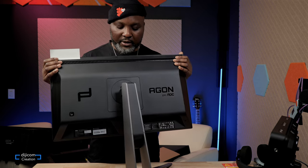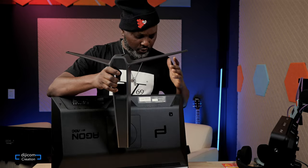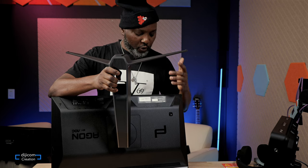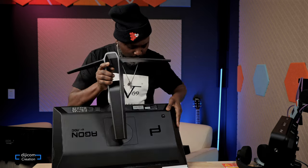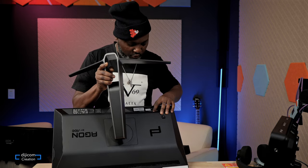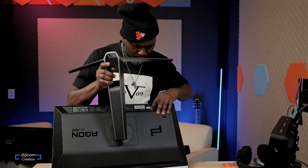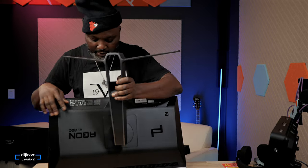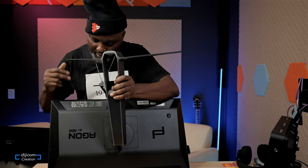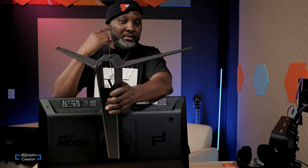On the input side, we have one USB-B, four regular USB-A ports, a headphone jack, and a microphone jack. On the other side, two HDMI inputs and two DisplayPort inputs. There's also another mic input — like a PC connection — for when you have a headphone with a mic cable coming out.